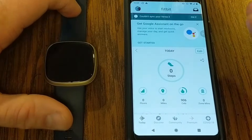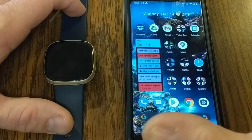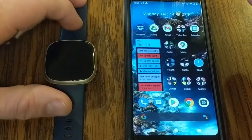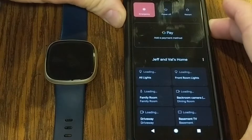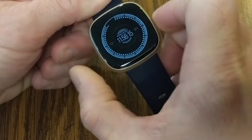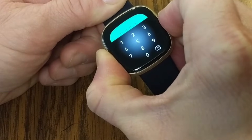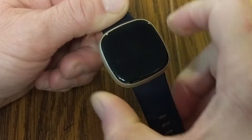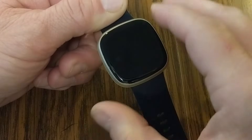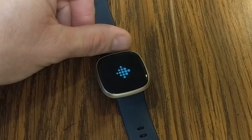If it's still not syncing, go ahead and restart your phone or tablet and also restart your Fitbit. To restart my phone I just hold the power button and select restart. To restart the Fitbit Versa 3 or Sense, no matter what screen you're on, long press and hold the side button for 10 seconds. You'll see the screen flash and feel a vibration, and then the restart screen will come up.